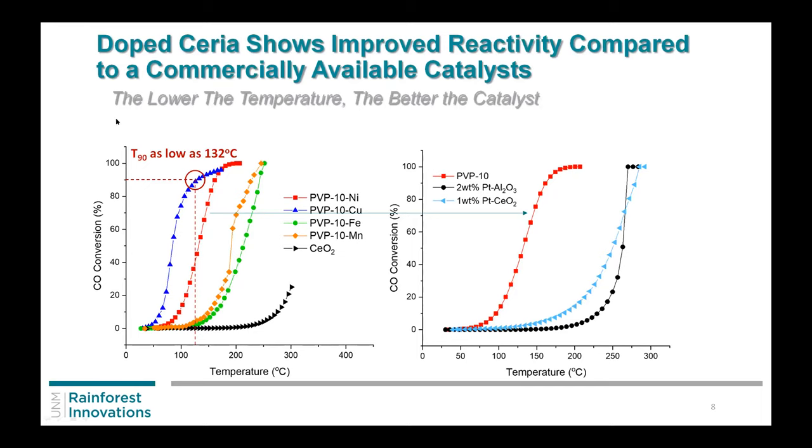Here is some data we had: we ran CO oxidation, which is one of the tests automotive people like to see, since CO is one of the toxic gases that comes out of an internal combustion engine. If you look at just ceria as a support, at 300 degrees you're still left with close to 70% CO coming out. But if you dope it with different metals — nickel, copper, iron, manganese — we can actually shift it down. We can get the T90 (90% conversion) as low as 132 degrees. Compared to a commercial catalyst with one weight percent platinum on ceria or more on alumina, we still beat that using just nickel, which is fantastic.